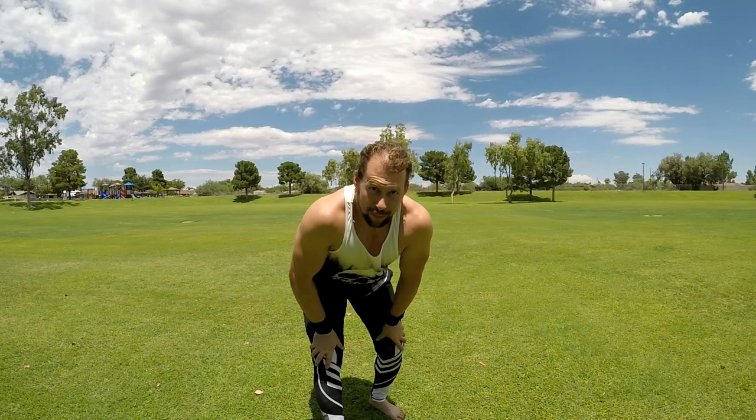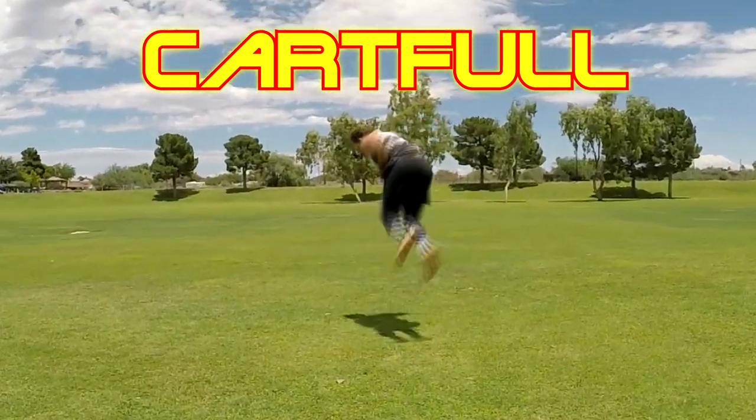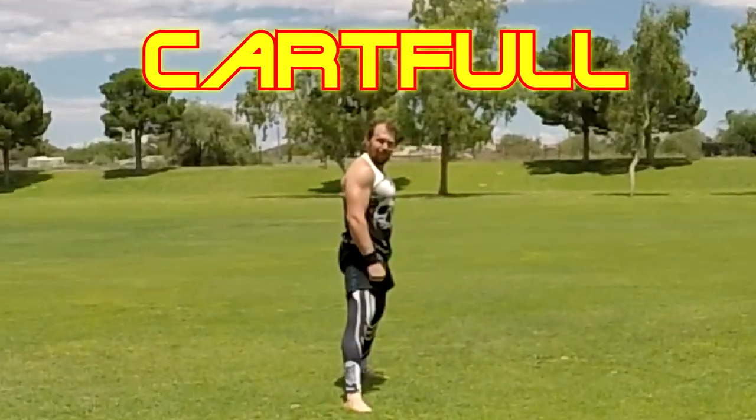Hello everybody, I'm Francesco Caban from Movement Monastery and today we're going to learn how to do a cart full. If you haven't learned how to do a cartwheel rebound, cartwheel rebound into a back tuck, or cartwheel rebound Arabian, I suggest you subscribe because I'm going to be posting how to do those things in the next video. You're going to need those prerequisites to be able to do this particular kind of stuff.